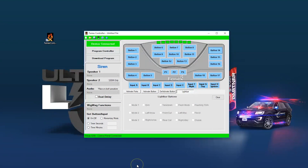At this point, if you're starting a brand new controller, you'll just want to make sure you have a new file. If you're downloading the programming from an existing controller to change some things up, you can hit Download Program. This will pull the existing program off the controller and allow you to edit it.